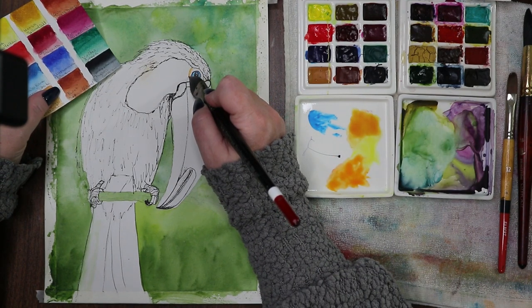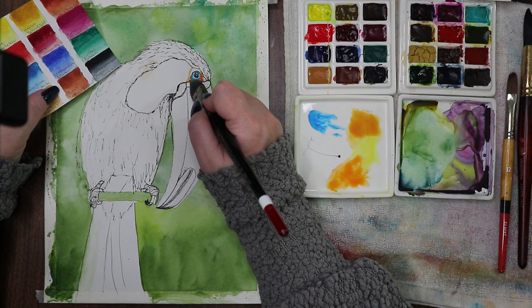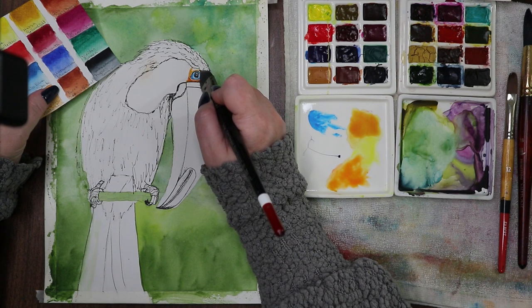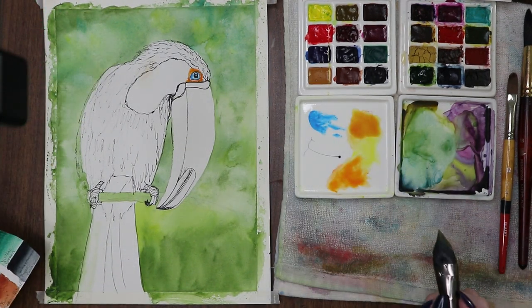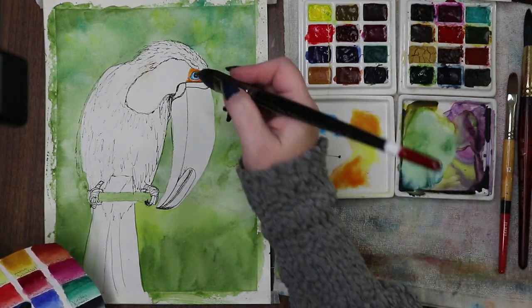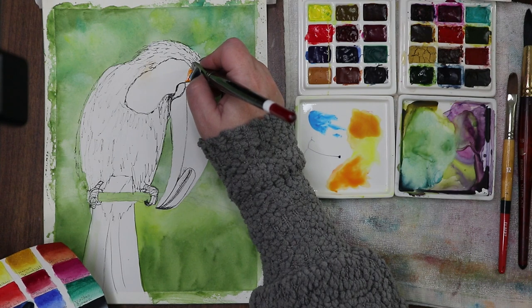I might add a little yellow to it. I'll wet the area where I want the color to be. I definitely don't want it mixing in with my blue — just let it be vibrant like that. I dig that! Vibrant. We're just going to let that be. Pops of color!